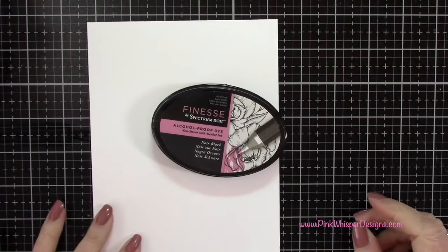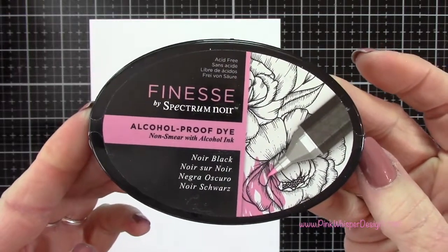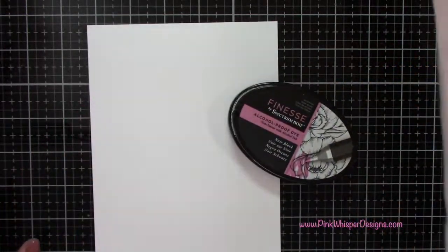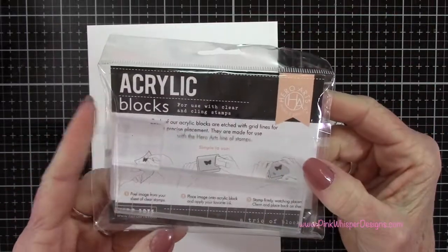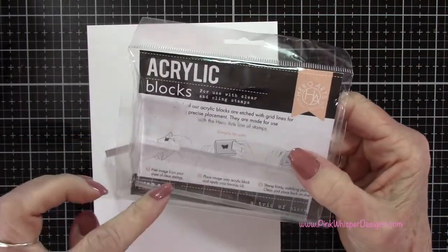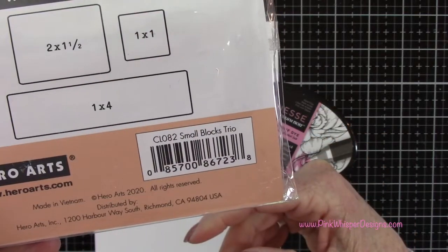For paper I'm using the ultra-smooth premium white cardstock, 100 pound weight. For ink I'm using the Finesse Spectrum Noir alcohol proof ink called Noir Black. We're going to use these acrylic blocks to do our stamping — these are from Hero Arts and you get three different sizes in this small blocks trio set.